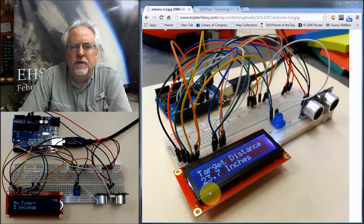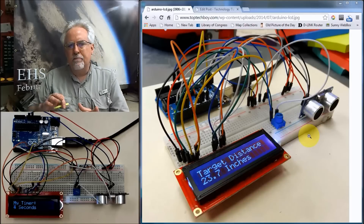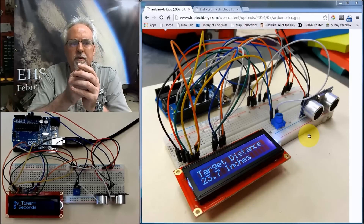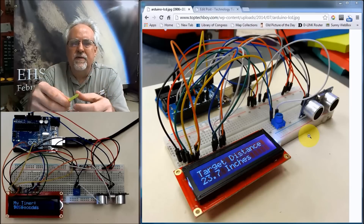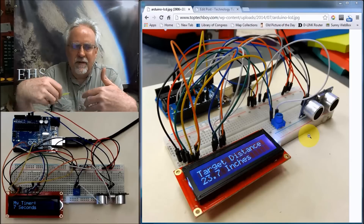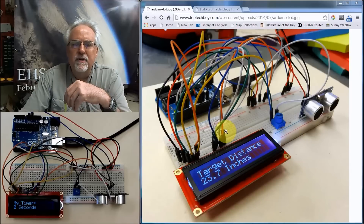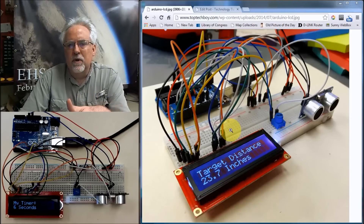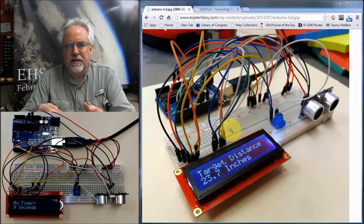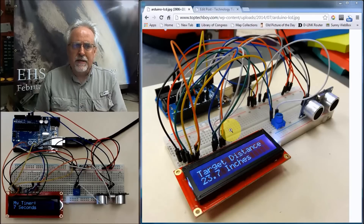What we're going to learn today is how to use the LCD display. The cool thing about an LCD display is it really lets you break free from your computer monitor — you're not sitting there having to be tethered to the serial monitor to get information back to the user. By having an LCD display, you could hook the whole thing up to a battery and go mobile with your project, making it act a lot more like a real product capable of autonomous operation.